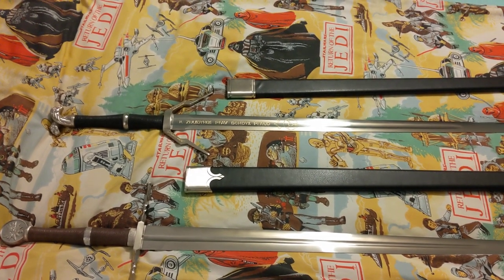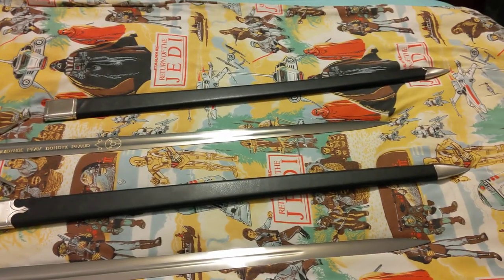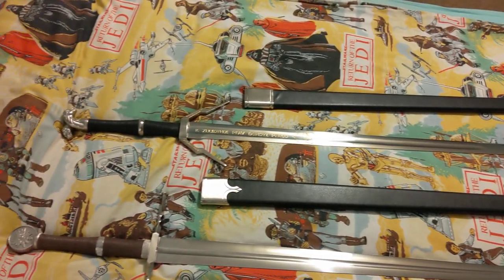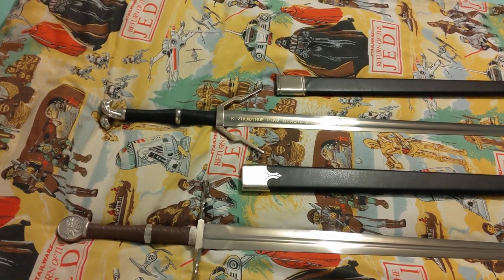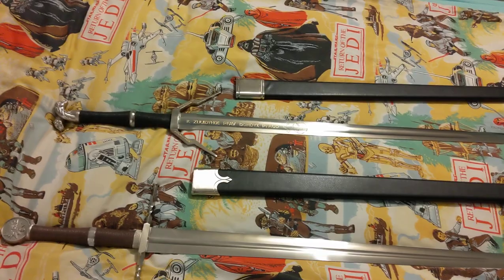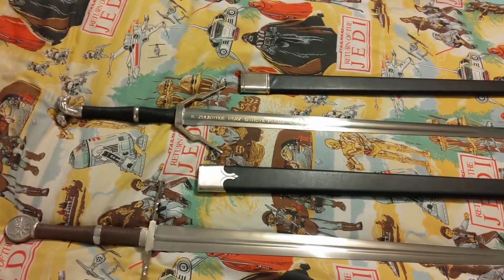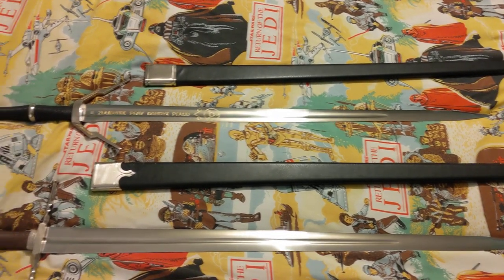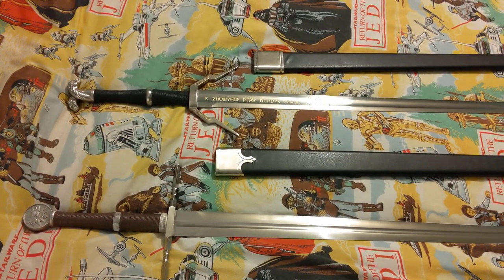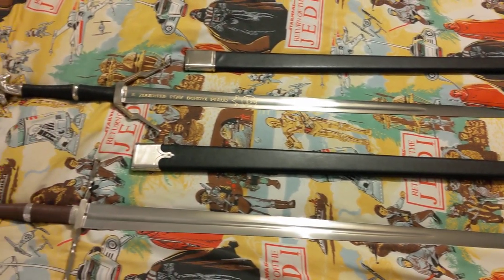Hi, this is Al's Toy Shed. I'm Al, and this is a review of my replica Witcher 3: Wild Hunt Steel and Silver Sword replica set. Now, this is a sword set I've not seen reviewed at all on YouTube, so I believe I'm the first. This is a set I bought quite a while ago in Langley's, which is a store in the city of Norwich, where I live in the UK. I had not even seen these online until very recently — I only saw them in store.